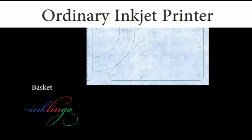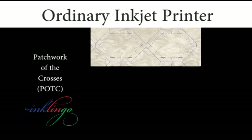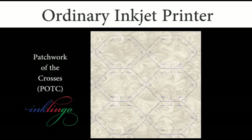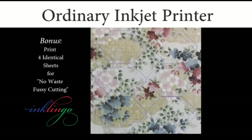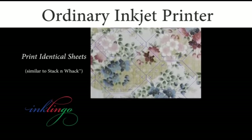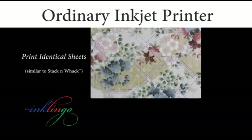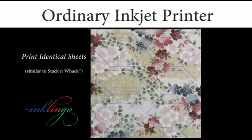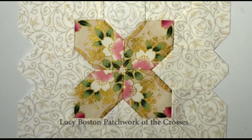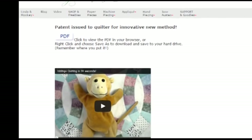It is easier to cut on a line without measuring, and it's easier to sew with a line to follow. You are more likely to finish your quilts, and your quilts will turn out better when you start with perfect shapes. Some say Inklingo is the most important quilting tool since the rotary cutter. Printing with Inklingo makes quilting more accessible and satisfying for beginners and for experienced sewers, so the patent is good for the entire quilting industry.